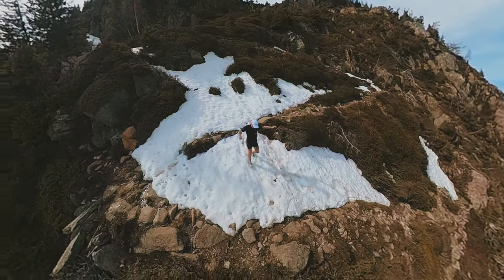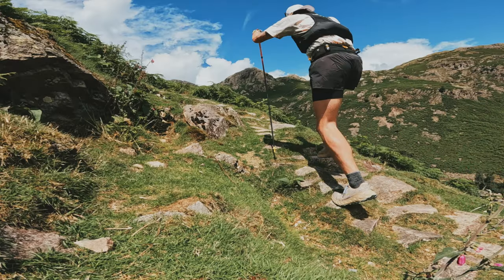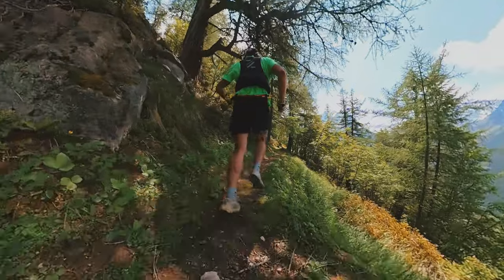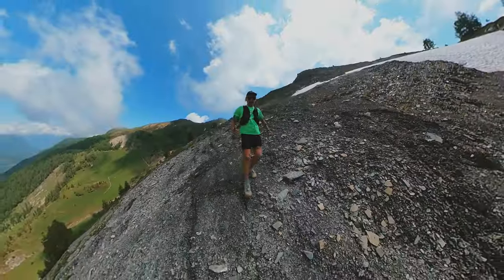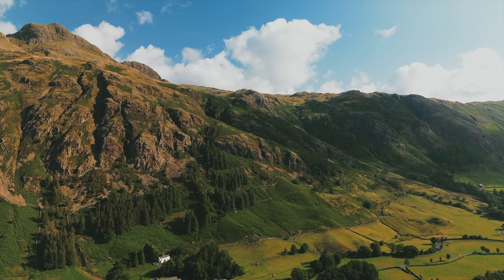I've managed to clock 300km in this shoe — Swiss Alps, English Lake District, city trails, you name it. This shoe has been put through the ringer: muddy terrain, rocky terrain, gravel. I have thoroughly tested this shoe and I have a strong opinion on it.